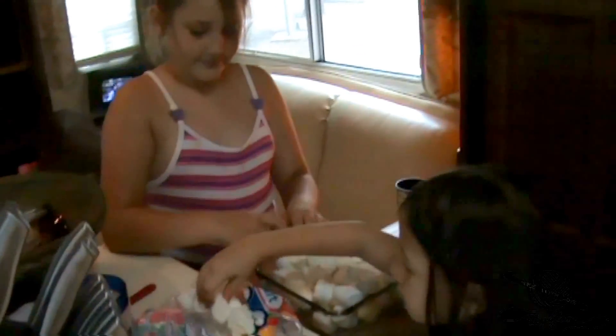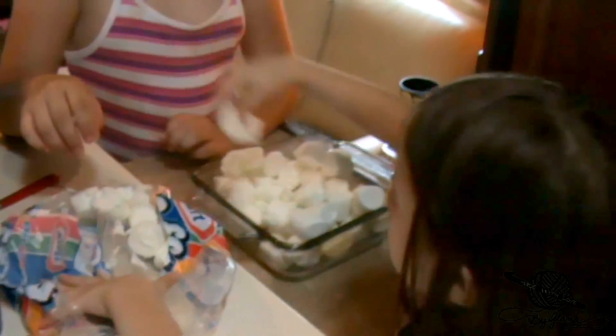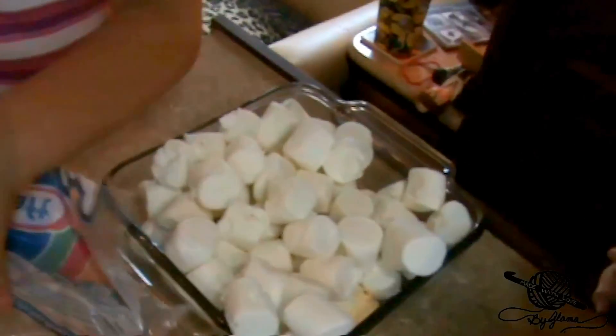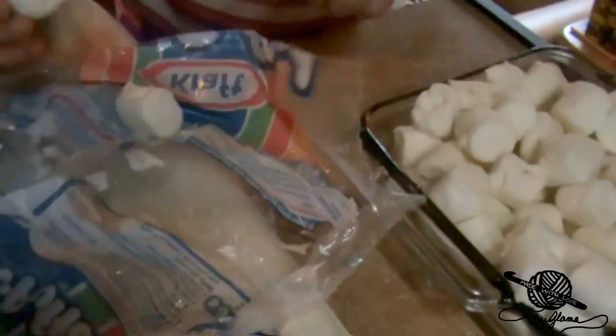Okay, so my Glamour girls and I are making a Cheerio marshmallow treat, kind of like Rice Krispie treats but with Cheerios and marshmallows. We've got butter in there and a whole package of marshmallows.